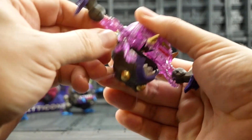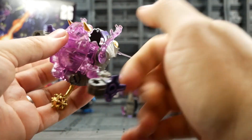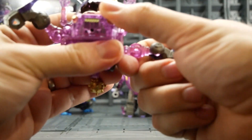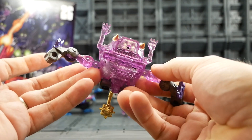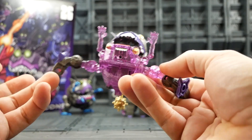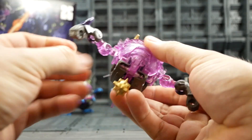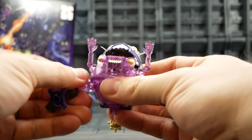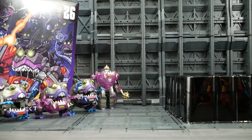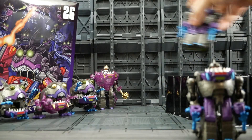That secondary hinge inside is still super tight. I do have some concerns, but so far I've transformed them all maybe three times each with no breakages. That tight bit is a concern and it's the same on the gray ones as well.